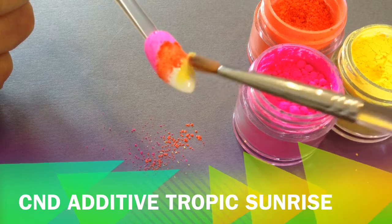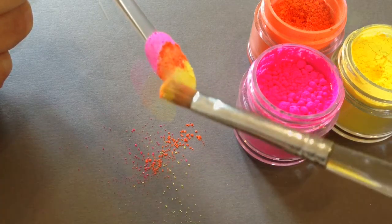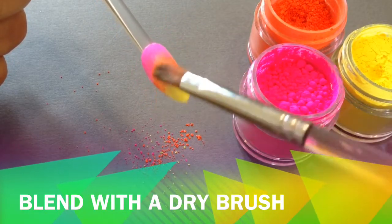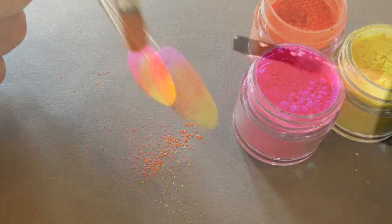Saturate the color and pack them in really quite strongly, and then with a dry brush — really important that it's dry — blend them into each other so you get a beautiful, almost like a sunrise fade. It's really fabulous just on its own.